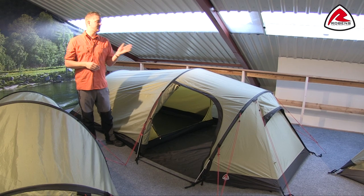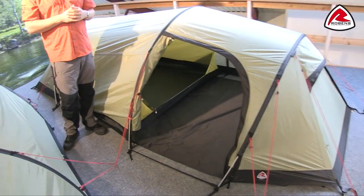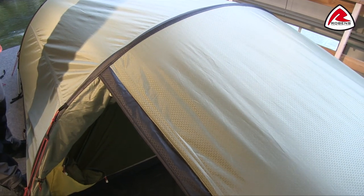Hi and welcome to Robins. In this film I'm going to talk you through the features of our Voyager 3EX which is in our trail collection. The Voyager 3EX is a three-person tunnel design tent which has this extended porch area on the front.